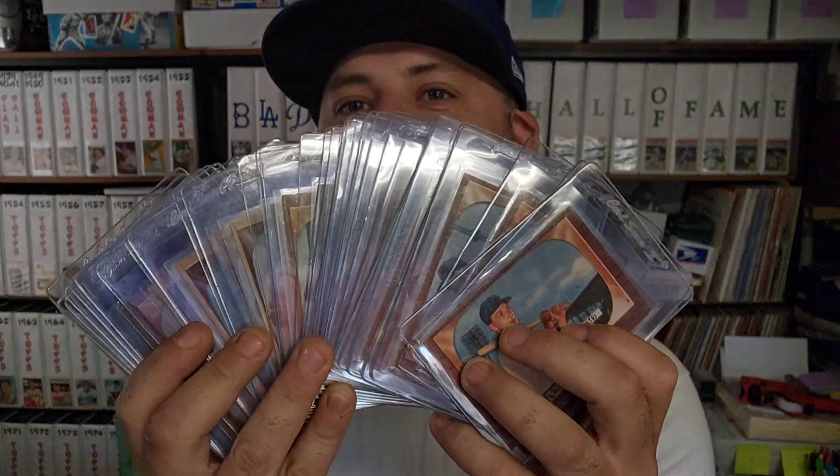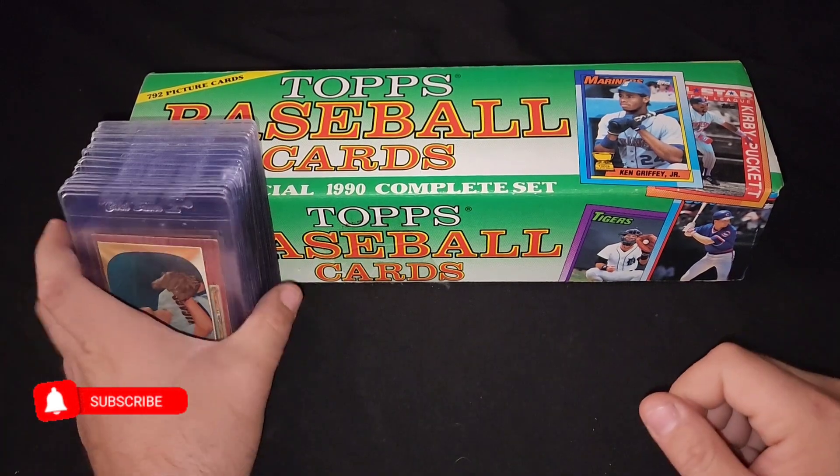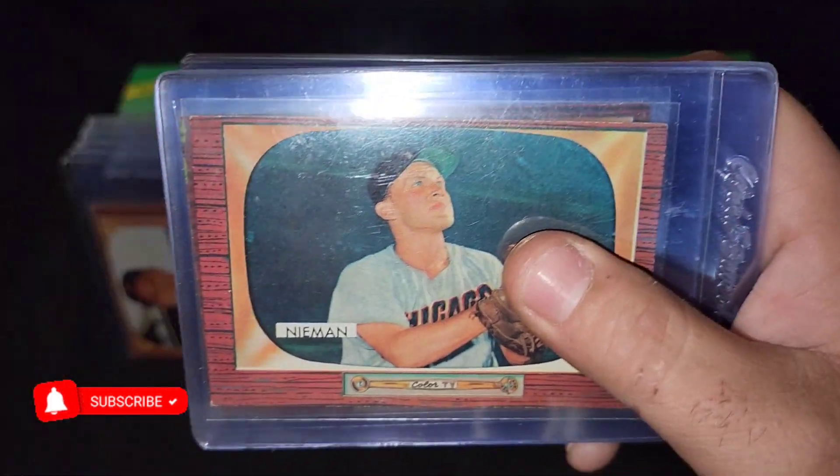What's up everybody, check this out — got me a nice little fat stack of 1955 Bowman TVs. These are so cool and this is gonna be my starter set. Let's take a look at what we got. All right, you guys ready for the 1955 Bowman TVs in color? Man, I love this set.